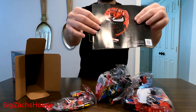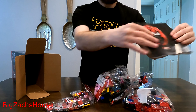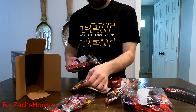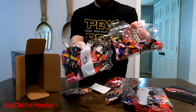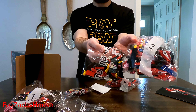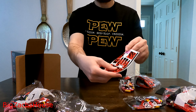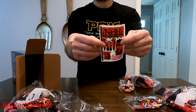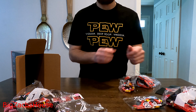So it looks like we have the instruction manual — just a basic instruction manual. We have three numbered bag sets: two bags for set one, two bags for set two, and two bags for set three. And we have our stickers here. I was hoping there wouldn't be stickers and these would be printed pieces, but I guess it's not a surprise. I'm not the biggest fan of stickers, but I know it needs to be done from a price standpoint.